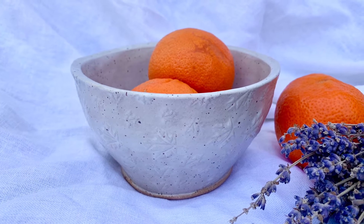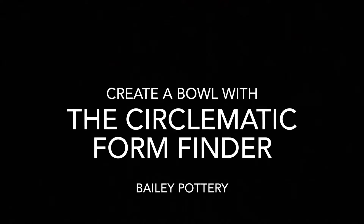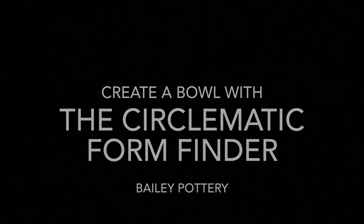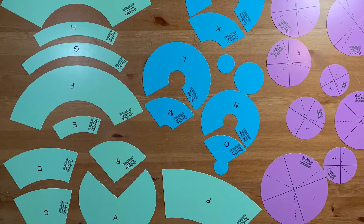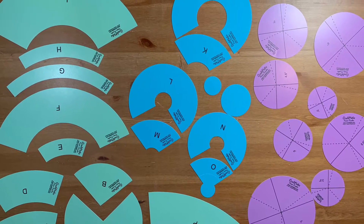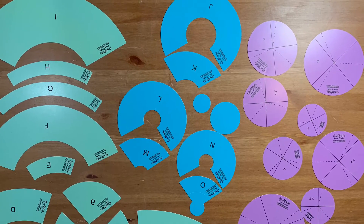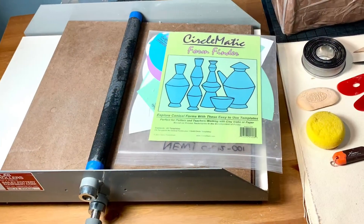Hi! In today's video from Bailey Pottery, we will be demonstrating how to create a bowl form with the Circlimatic Form Finder. The Circlimatic Form Finder template set consists of 24 flexible circular templates. This set was designed by Studio Potter and teacher Sandy Pirantazi as a way to explore forms through hand building.